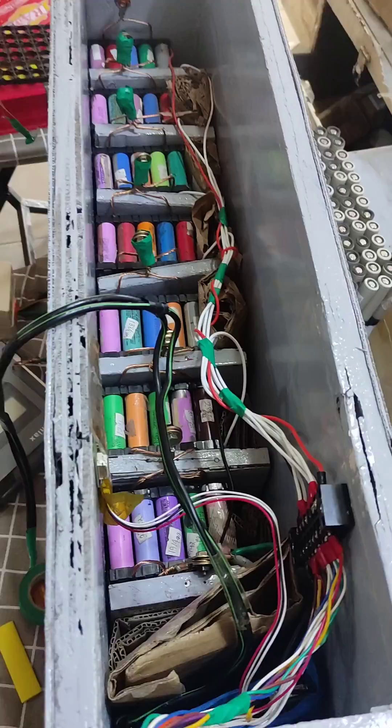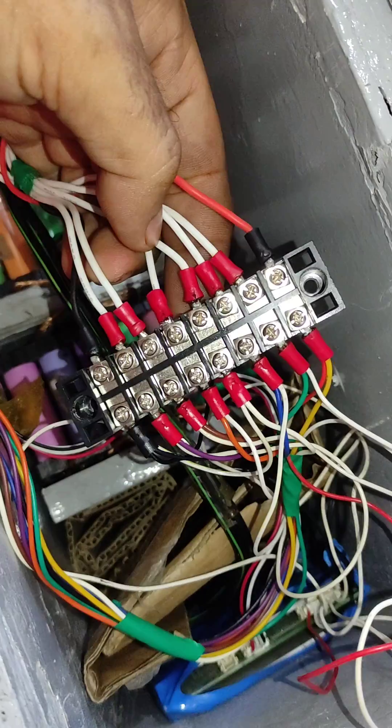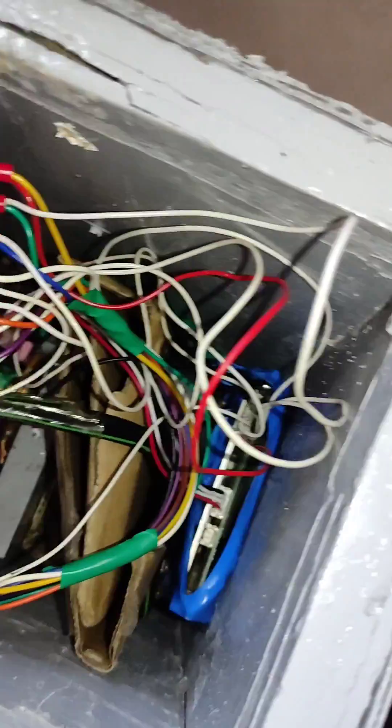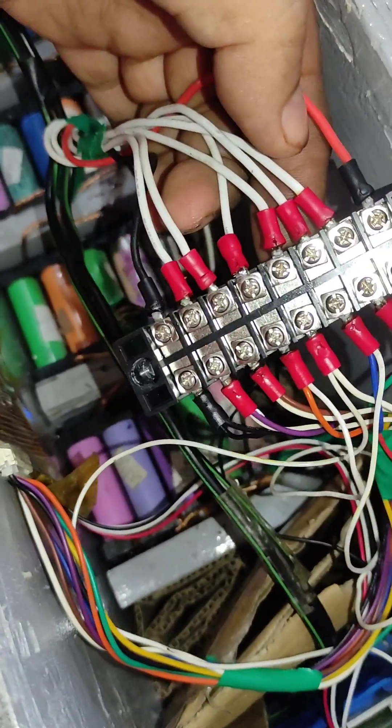The battery fitting inside is complete — everything is good. I installed the terminal block. The advantage of this one is you can easily connect the BMS and active balancer, which is perfect.